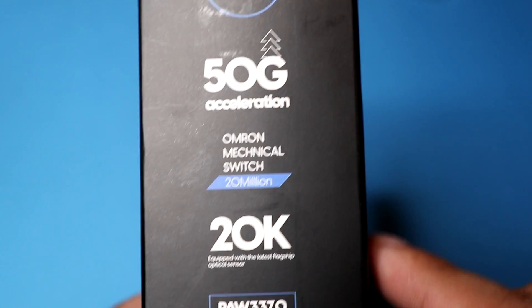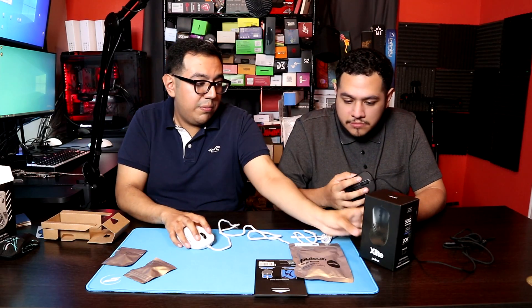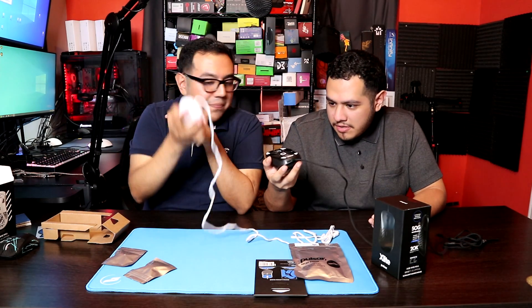They use Omron switches. These feel pretty good, actually. I forgot how good Omron feels — I haven't used Omron in a while because I've been using the Kiel 8.0s. These actually feel pretty good. Are the buttons thicker or the same?